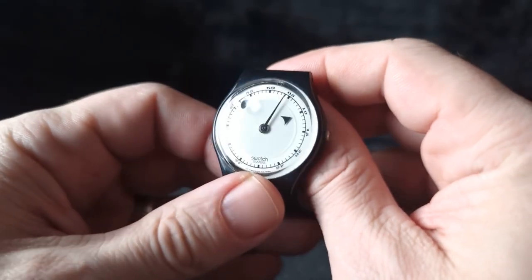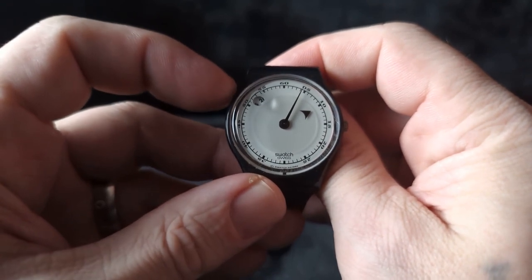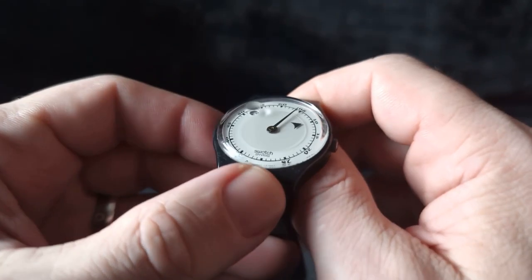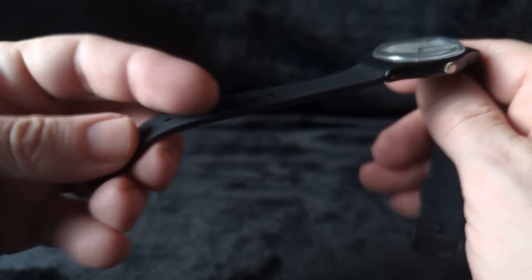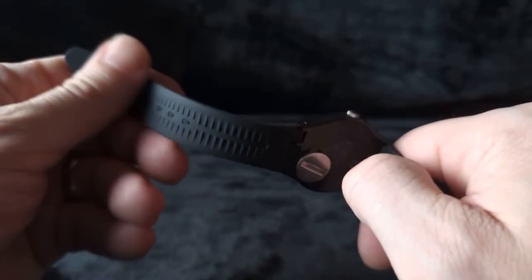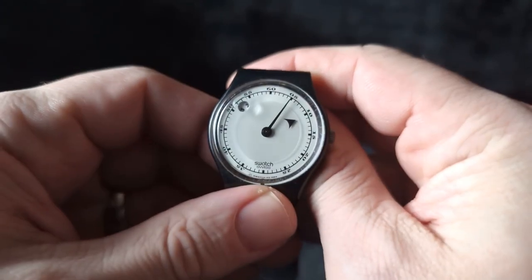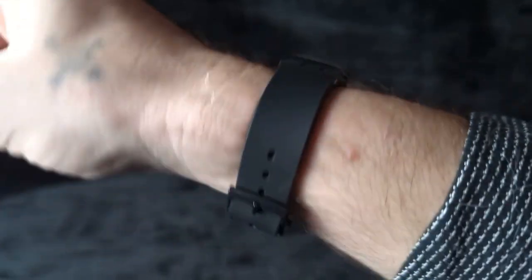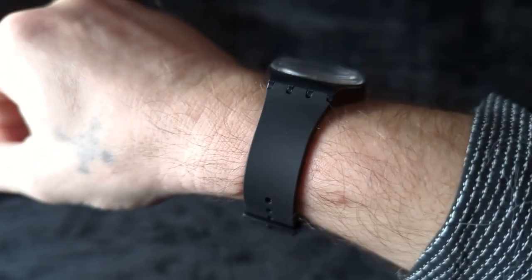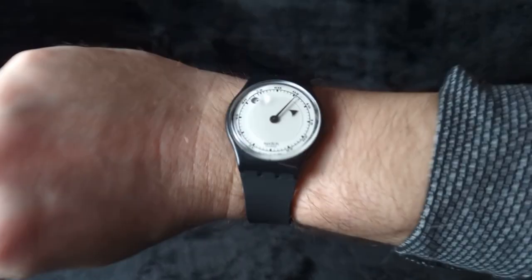Here is the other Swatch that I inherited, and this one is a mystery dial. What's crazy is it has the date window way up between the 10 and 11, and it has a bubble over it — really cool. It's on an absolutely brilliant watch strap, very similar to a gray one I have, very soft and comfortable. Let's look at this one on the wrist — look at that, that is cool! And this strap was really cheap too, I think like $10. But I love that Swatch.